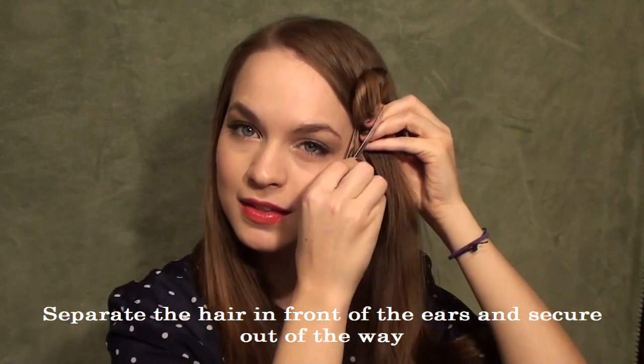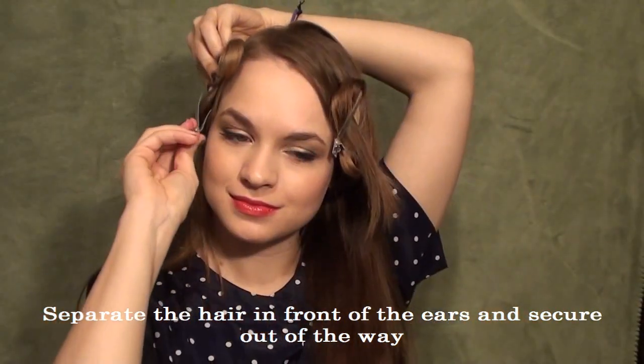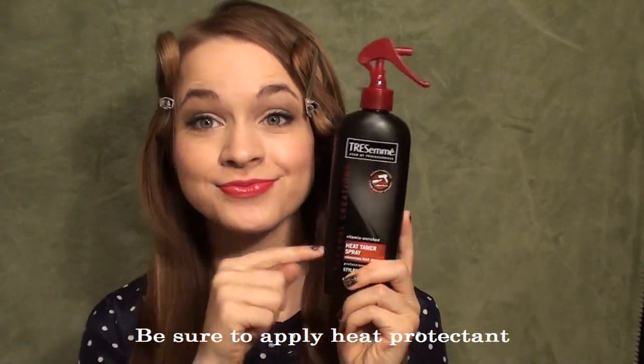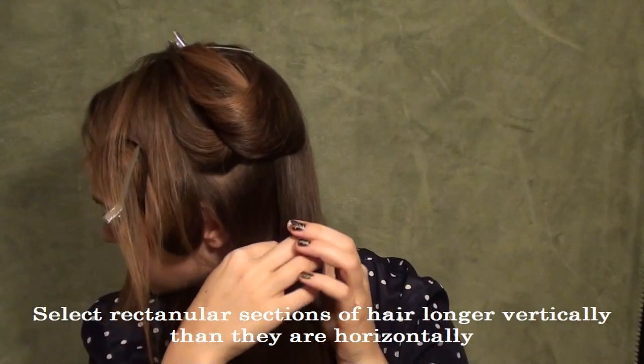You're going to split your hair in front of your ears and section it out of the way because we don't want to deal with that first. Then you're going to split your hair in half in the back. Make sure you apply some heat protectant. Then split one side in half horizontally and secure it out of the way.